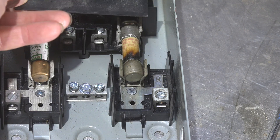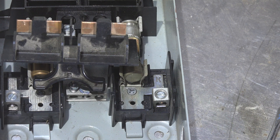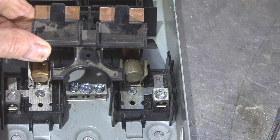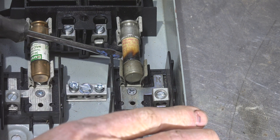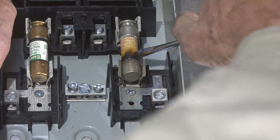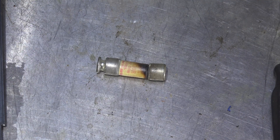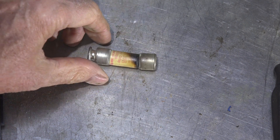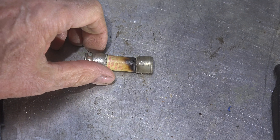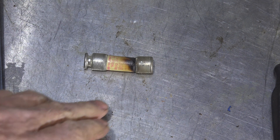Since this is a plug that goes in there, if these parts of the plug were discolored, they've been hot and that's where your problem is. Let's pull this fuse out and see what's going on. Looking closer at this fuse, it's really obvious - this part is not discolored, but this part is.